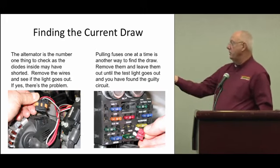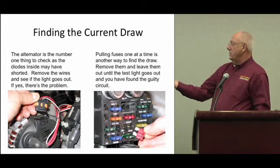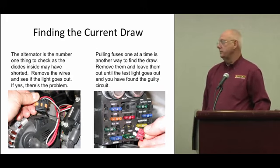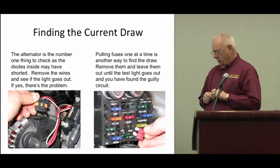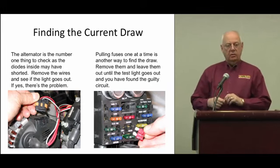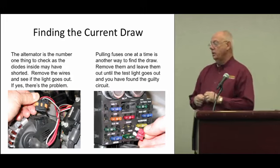Pull fuses until the light goes out — but leave each pulled fuse out, don't put it back in, because there may be two different circuits causing the problem. Leave them out, then start putting fuses back in until the light comes back on — that tells you which circuit has the problem. I had a '38 Chevrolet with a car stereo that would run the battery down in about 10 days. I always had to leave the fuse out for the constant radio section until I wanted to listen to it.